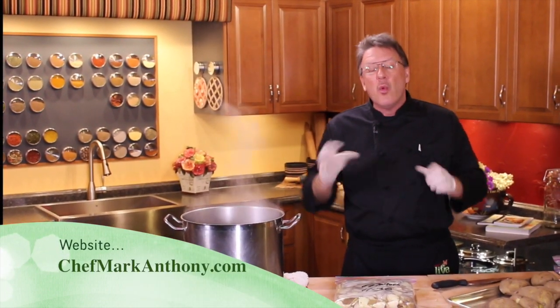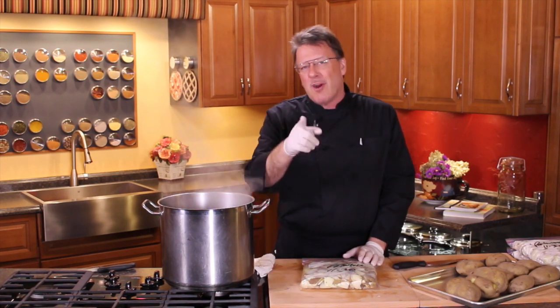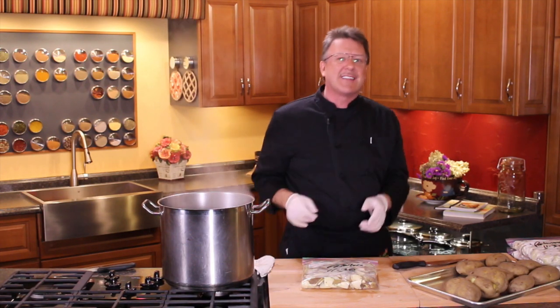Mark Anthony here — keep watching those videos, share them with your friends. We've got a lot more valuable, intelligent information to show you how to function better in your kitchen. Once you design your kitchen and you've got the right product where it needs to be, it is so easy to eat healthy. This is Mark Anthony — have a great day and we'll see you next time in the kitchen.